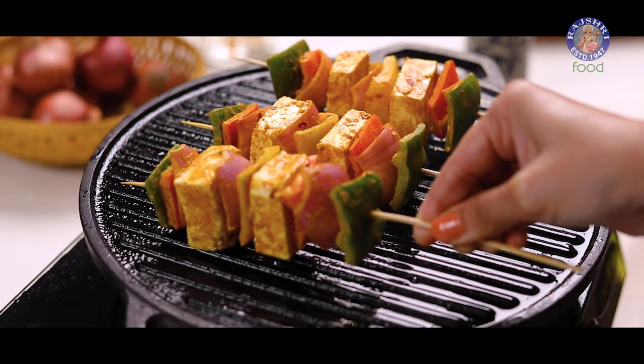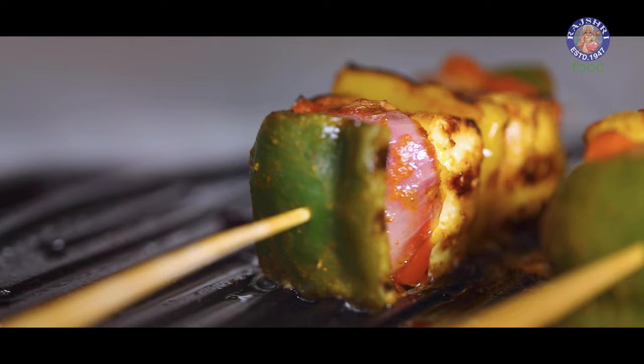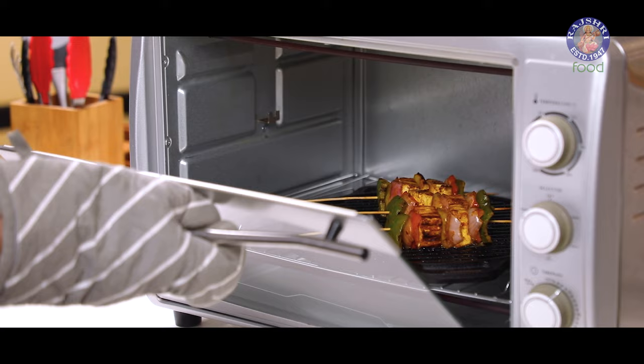Let's turn this tawa and begin with our next recipe, which is stick kebabs. One benefit you get here is that you can transfer this tawa from the stovetop to the oven and continue cooking seamlessly. Stick kebabs are ready.